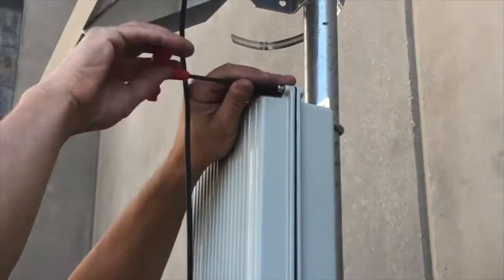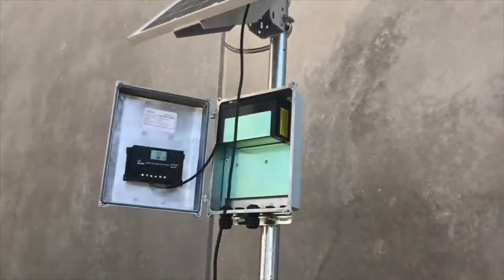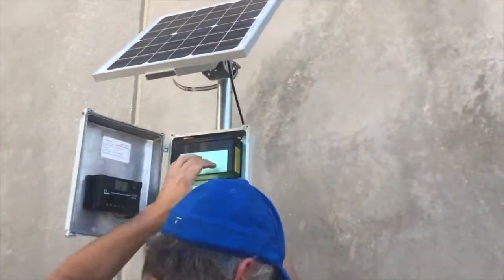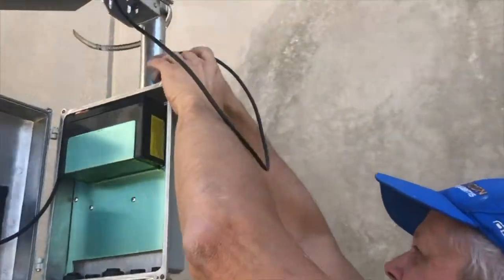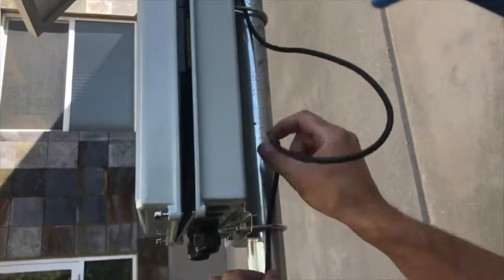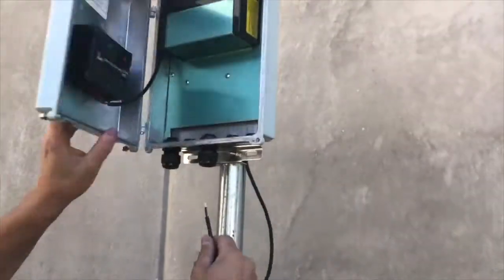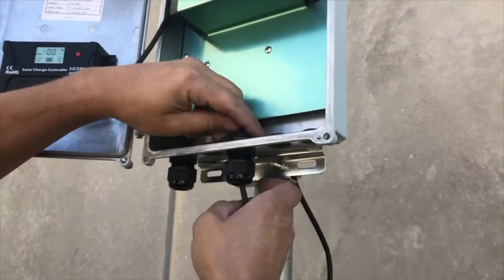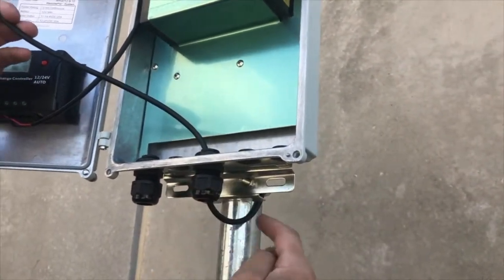Re-open the enclosure for the next step. Insert the solar panel cable through the feed-through and tighten the feed-through. Make sure to leave a drip loop.